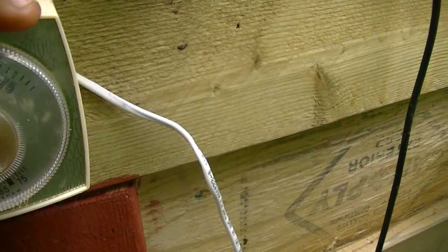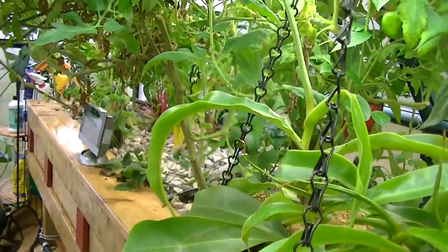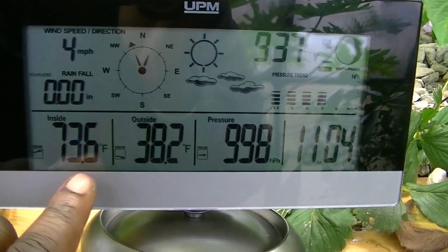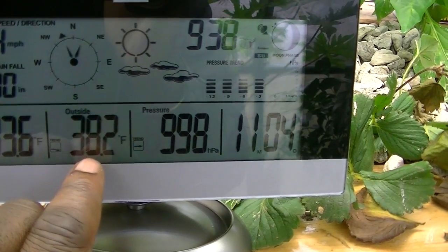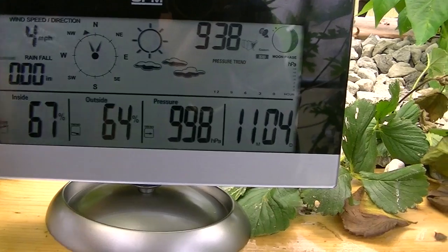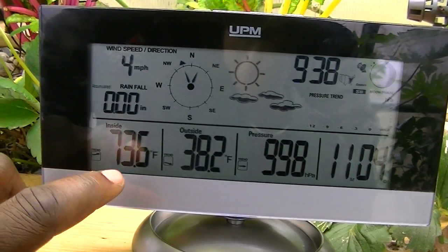Getting back to the Southern Burner Company propane heater — the thermostat has a range; you can turn it down as low as 30°F and as high as about 80°F. Looking at the temperature right now: the inside temperature is 73.6°F. The outside temperature is 38.2°F. Even though it's cold out, the greenhouse is running at a comfortable 73.6°F.